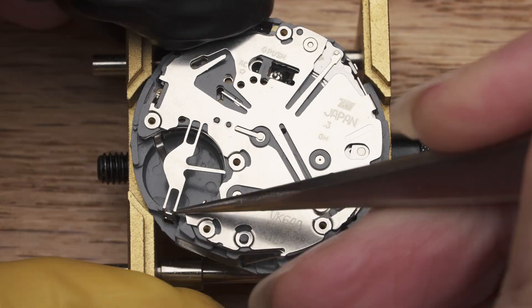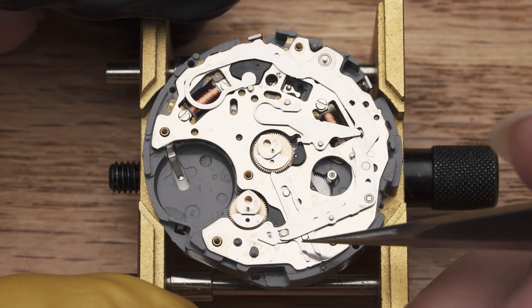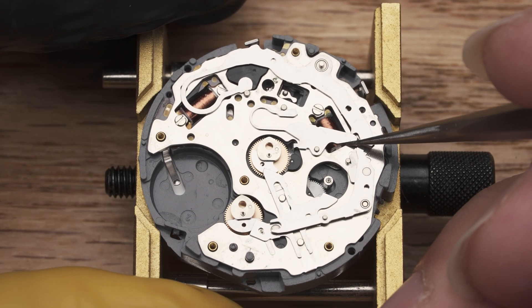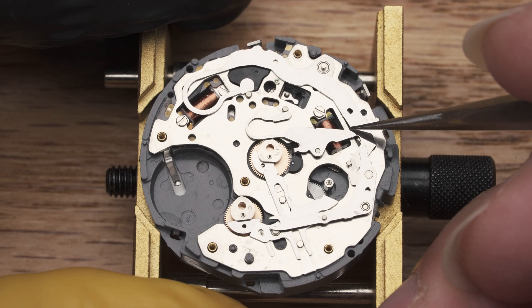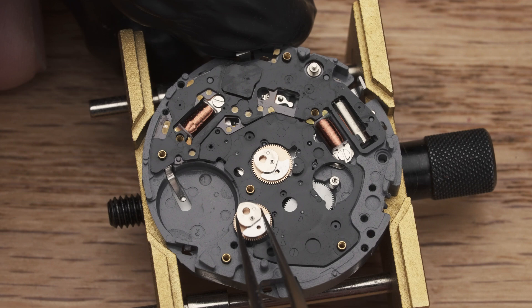With these safety tips in mind, I'll now take this movement apart for you to see how it works. First, take off this back bracket and then this plastic plate. Immediately, we can see the mecha layer of this movement. These levers and hammers are responsible for the crisp mechanical chronograph motion on this movement.